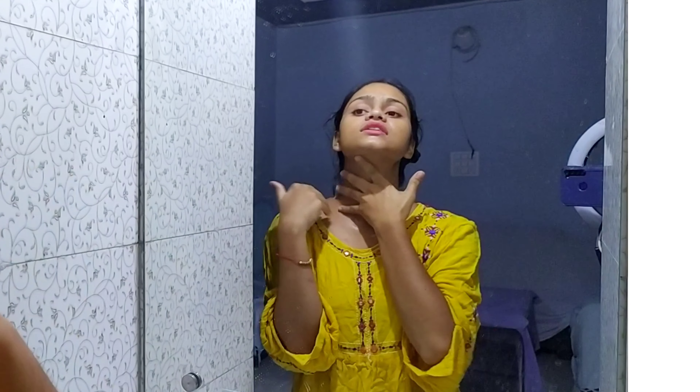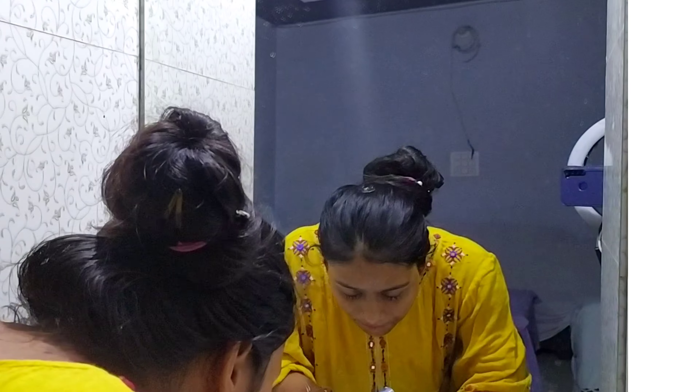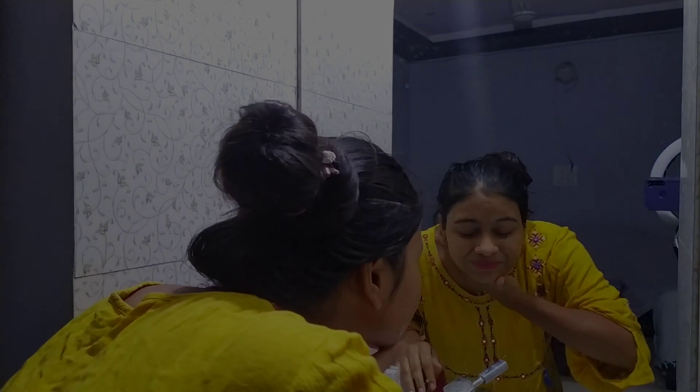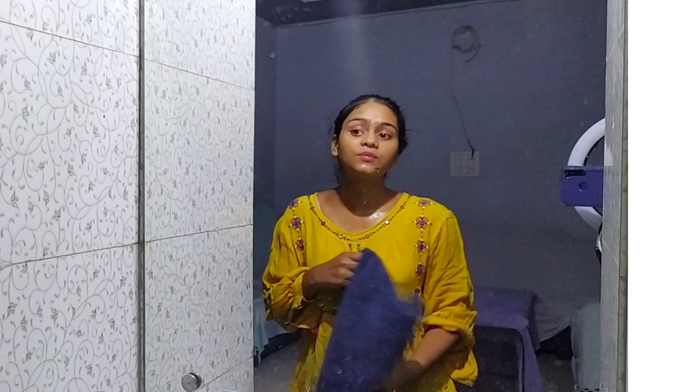So I think we're going to wash it now. It's been almost 10 minutes — you can leave it on for a maximum of 15 minutes. So I'm going to wash it off now. After masking, if you want to do one more massage, you can definitely do that. So I have washed my face after using the product as both a mask and a scrub.